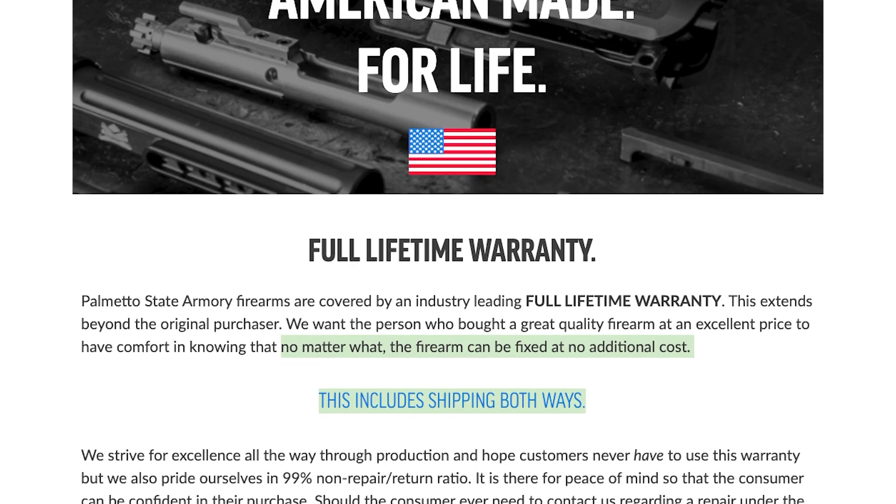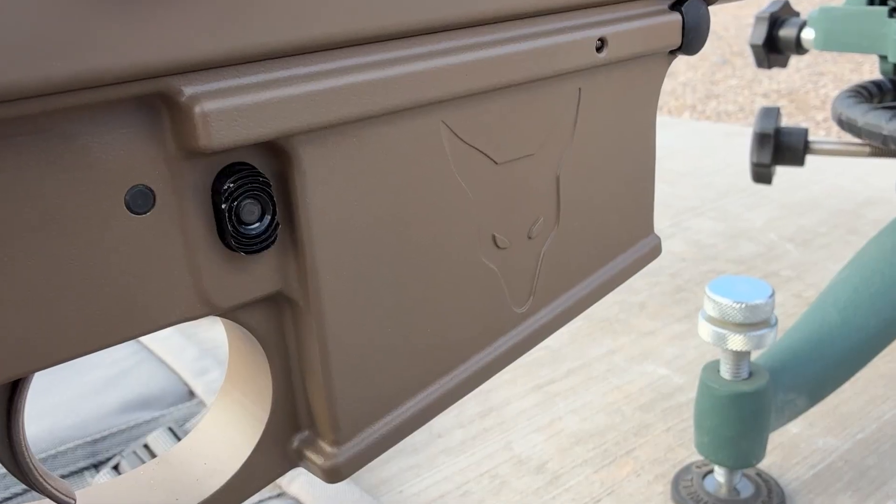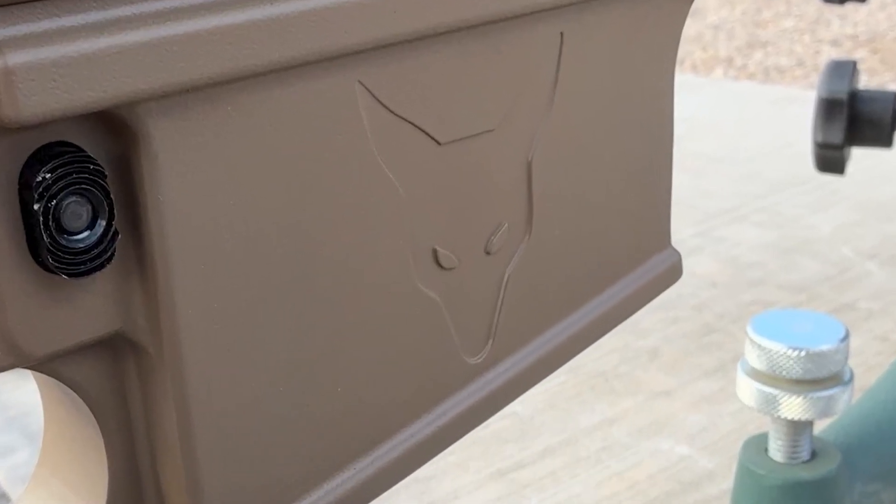I haven't contacted PSA about this yet. I will eventually, but for now I'm just going to throw this thing in the back of the safe and deal with it later. Enough with the drama — let's get back to the data.